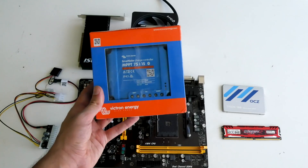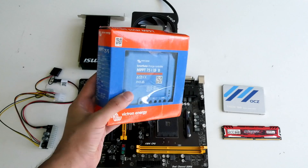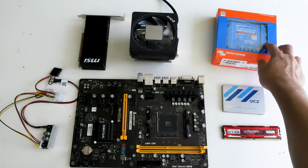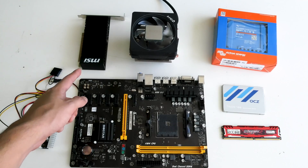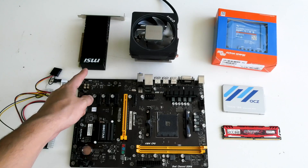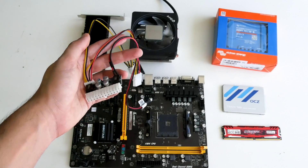The MPPT controller also has Bluetooth so we can monitor its performance — how much the mining takes, how much the solar produces, and how much battery we have left. We also have a GTX 1030 by MSI in case we're using more power than assumed, so we can mine with both the Ryzen and the 1030 together and possibly make more profit. For the power supply, we're going to use a DC-to-DC 12-volt power supply.